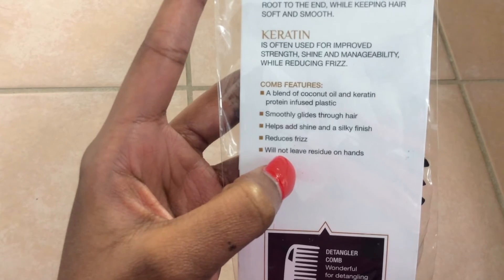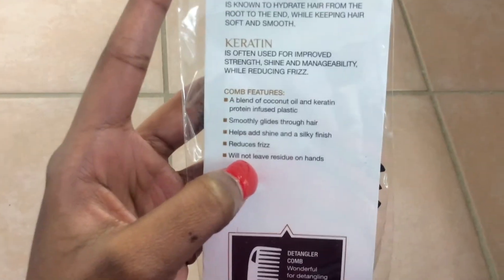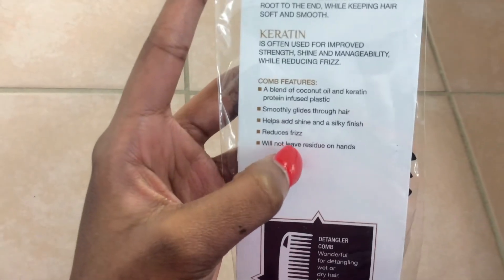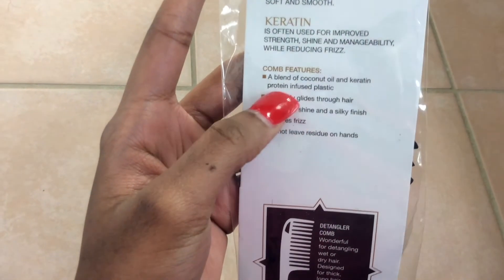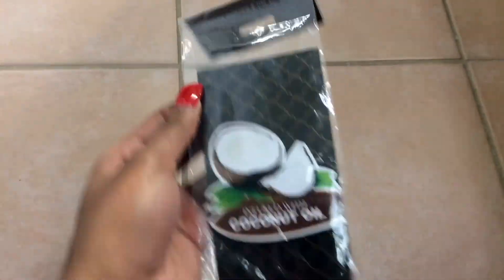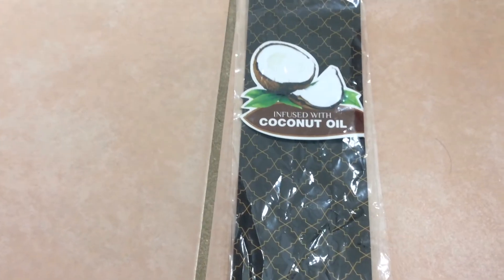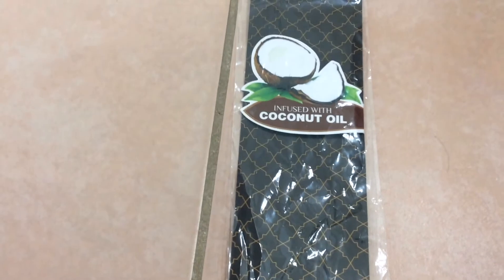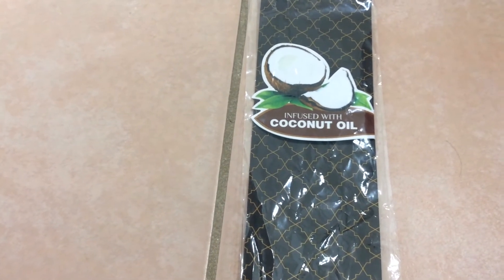It does not leave any residue on my hands, just because it's infused with coconut oil and keratin protein — no product on my hand at all. But when I use this comb I do notice these things. I'll make like a parting in my hair and pull my hair, and it just gives it that defined look I need. Maybe I'm tripping, I don't know. I remember when I was out of town and I pin curled my hair — I had my hair in curls the whole time.